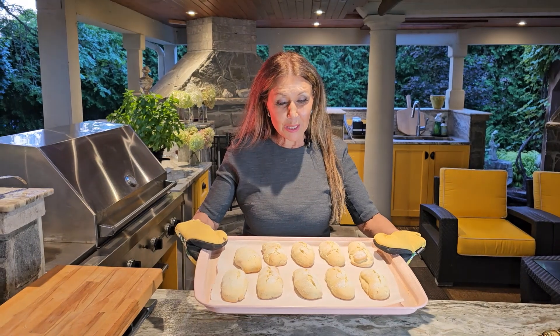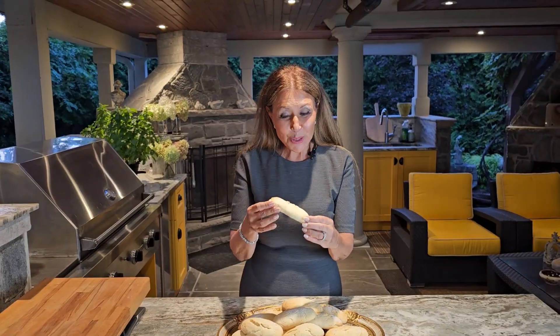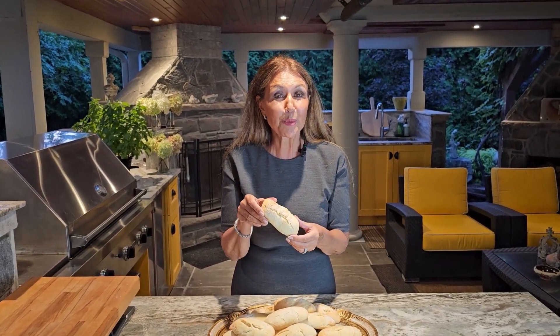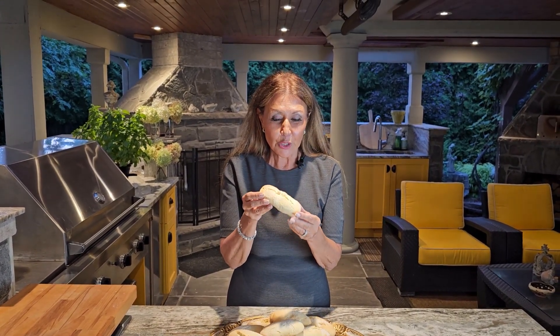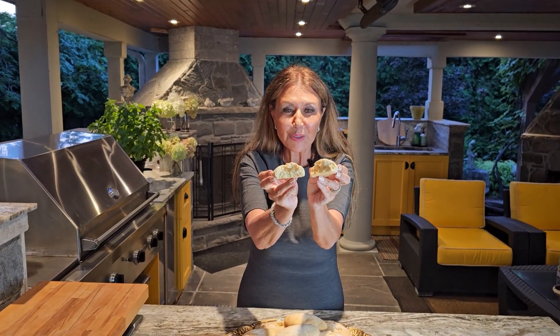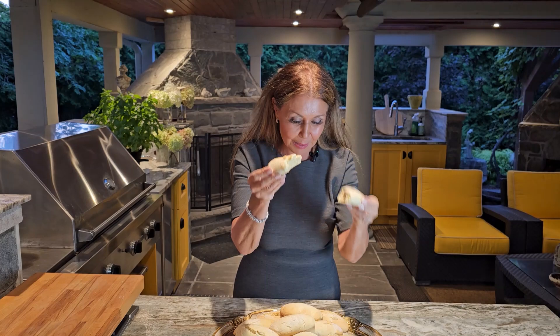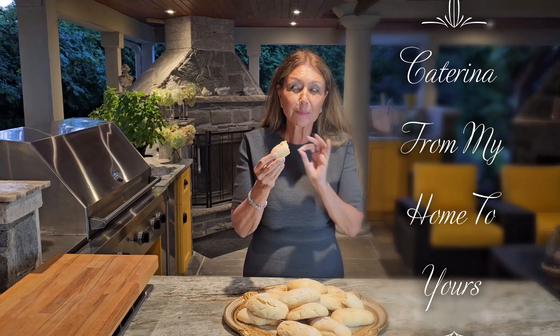My first batch of cookies have baked off beautifully — and if you could only smell my kitchen! Tomorrow morning my husband and I are going to prepare cappuccinos and have these marvelous cookies. I'm going to taste one for you. Look how beautiful — absolutely gorgeous, baked perfectly. Absolutely delicious, and it's not very sweet. Perfect.